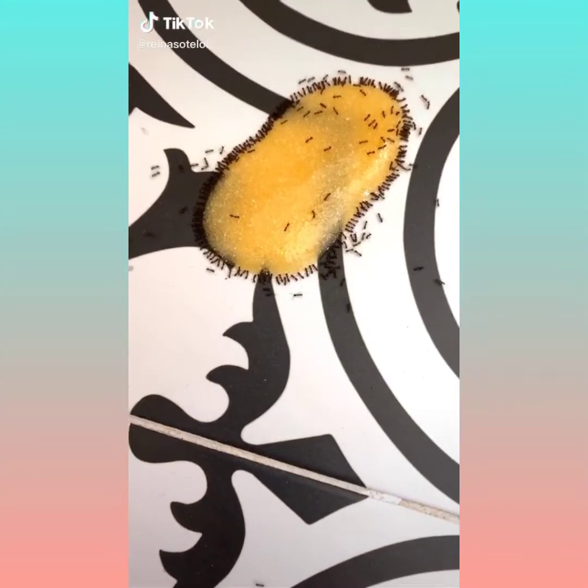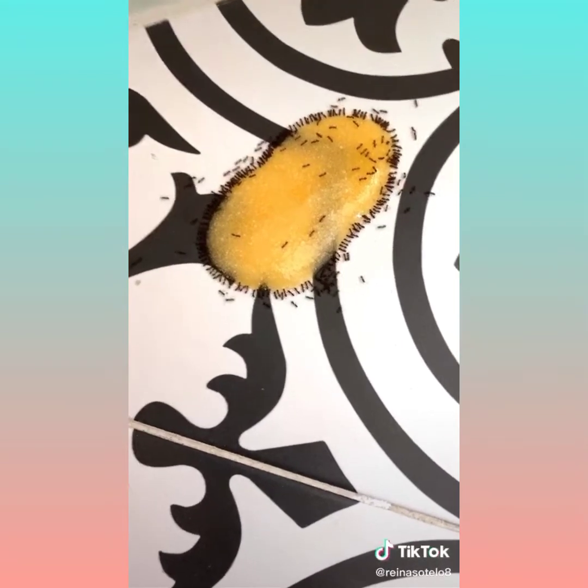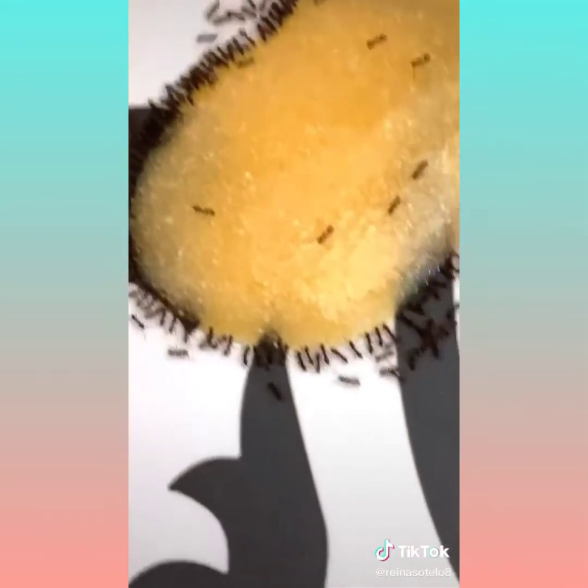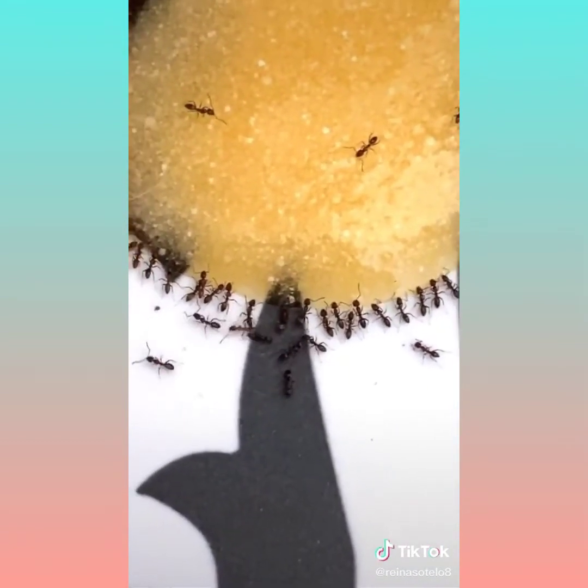Did you know that if you mix borax and honey and put it out where you have an ant infestation, all of the ants will come to drink the delicious honey and then it will kill them, solving your problem.